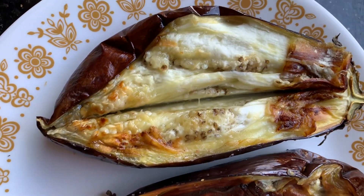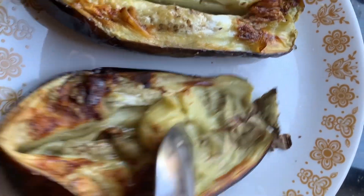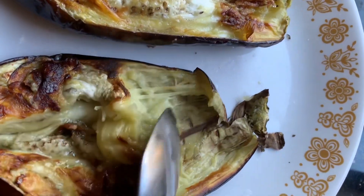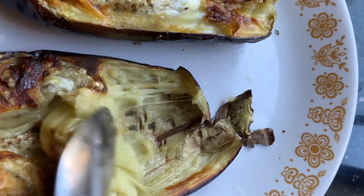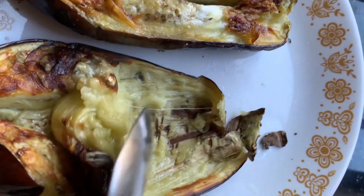Once you get the eggplant, slit them on the flesh side of it. Then after that, use the spoon to scrape the meat away from the skin.